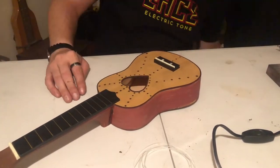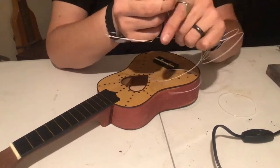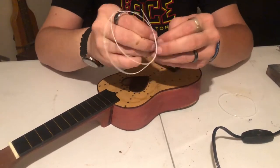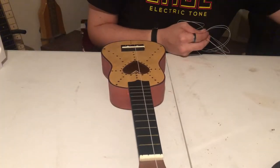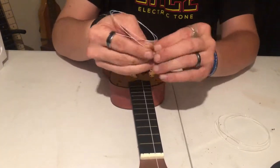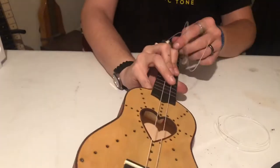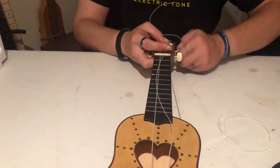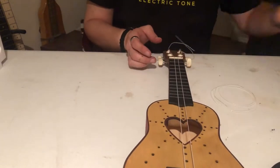Now we're going to put the strings on. The thinnest string goes on top, closest to you. It decreases from the thickest, then one slightly thinner, then farther away from you is one just slightly thinner than that. It's a bit unusual, but the way to remember it is: as long as you have the top one as the thinnest, the rest decrease normally. You tie a knot on one end, slide that knot into the little groove on the bridge, then bring the string up through the nut and tie it in the tuner key.